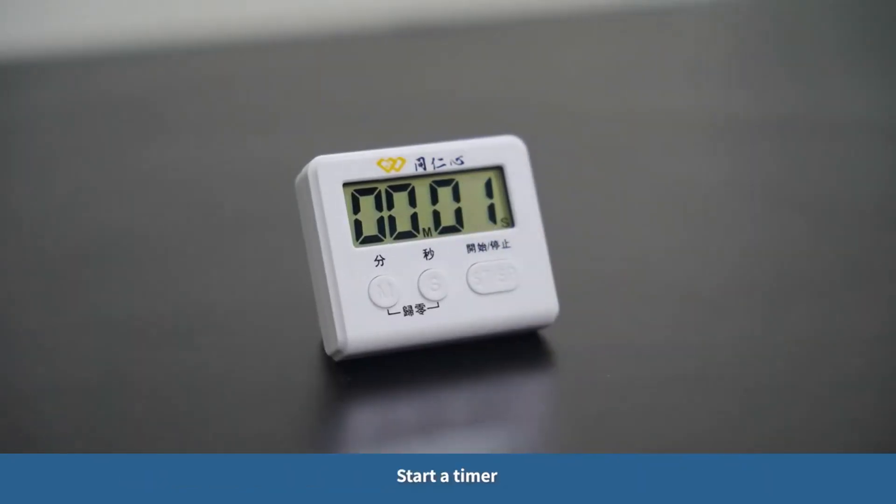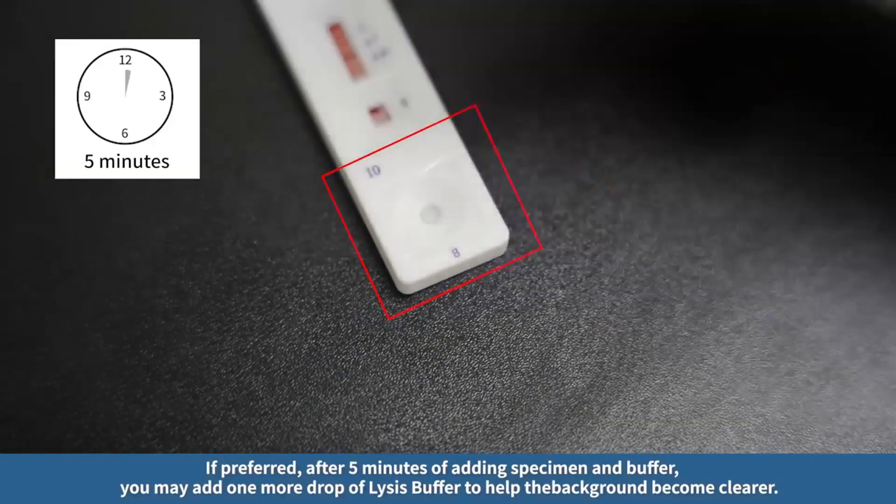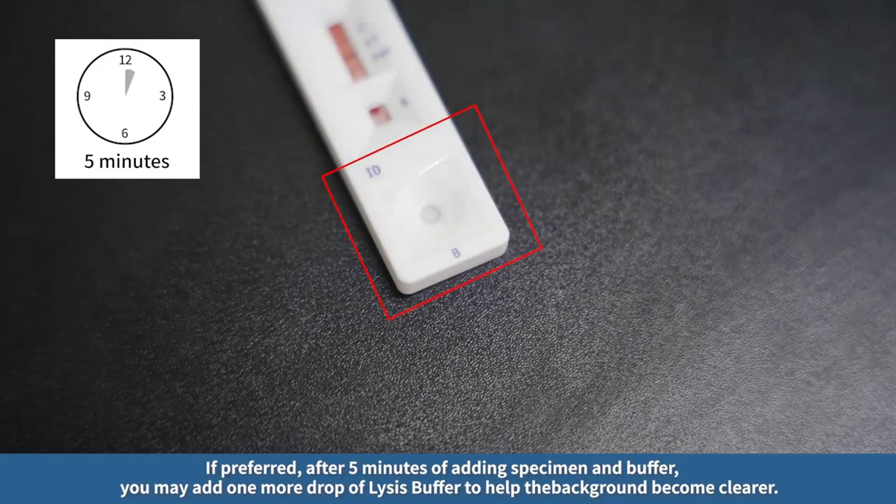Start a timer. If preferred, after five minutes of adding specimen and buffer, you may add one more drop of lysis buffer to help the background become clearer.